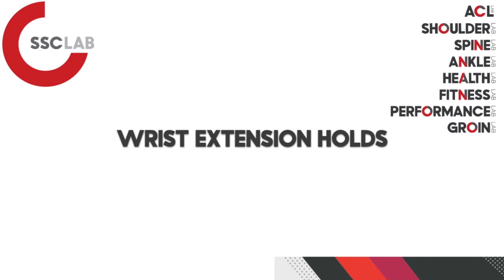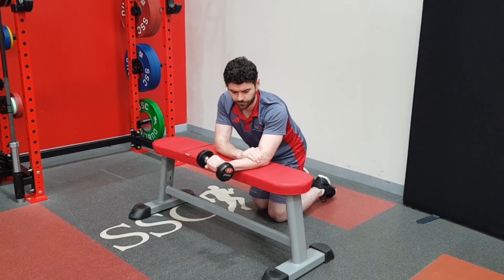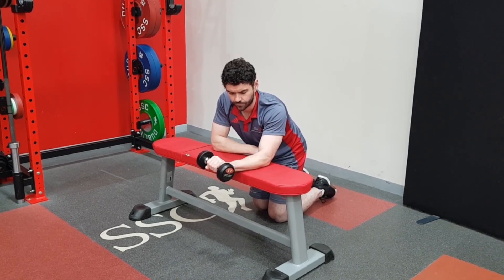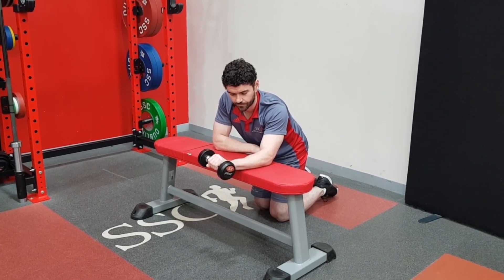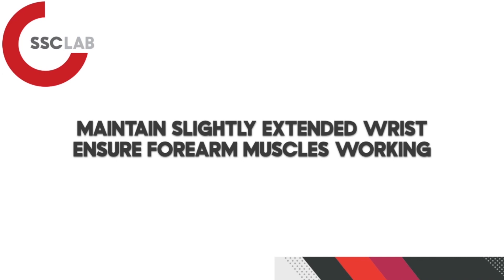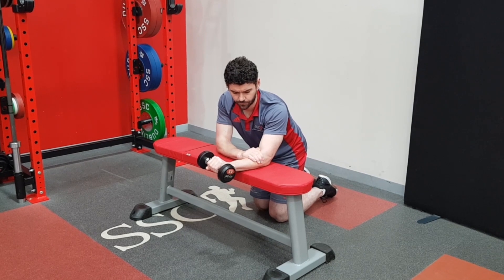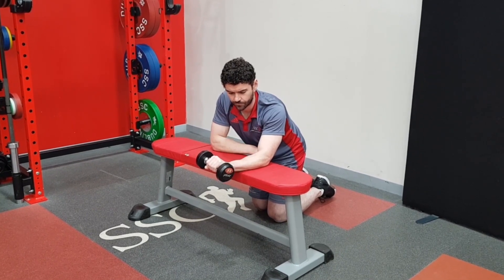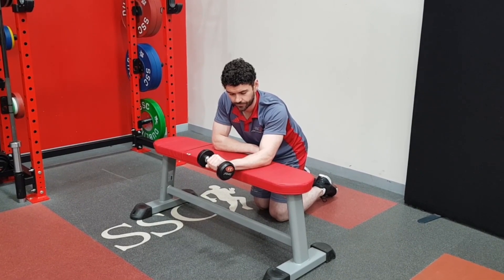First up we have Neil doing a wrist extension hold. The arm is fully supported on the bench — you can use either a bench or a table — and the only part that is moving is the wrist, which comes up to that extended position while holding the weight. The key points are bringing the wrist into the slightly extended position and ensuring the forearm muscles are working. Generally start with a one or two kg weight, beginning with a 20 to 30 second hold — which can feel very fatiguing — and build up over time to a 45 to 60 second hold, working towards five to six repetitions.